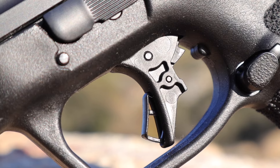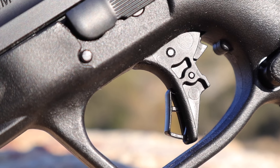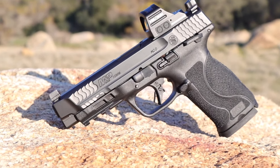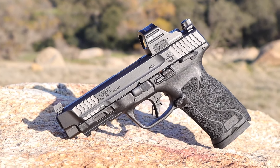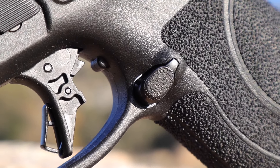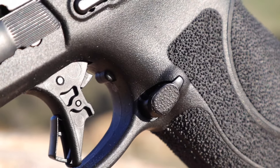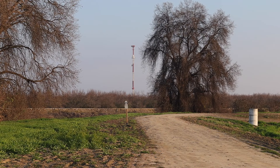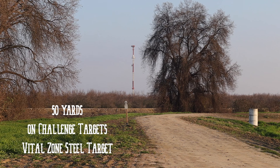Don't go thinking this is some type of hair trigger — it has a very definitive two stages, and the travel can be taken up and the trigger staged against the wall without any fear of firing a round. When the trigger is pressed just a little bit more, there's a nice crisp break with no detectable grittiness or sponginess. It feels like a plastic trigger group, but a good one. Remember, this is a self-defense style pistol designed for shooting dangerous things quickly and rather close — it's not a precision rifle. I was able to do some surprising long-range work with this pistol and its stock trigger.